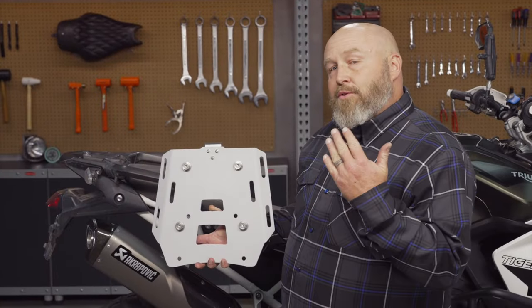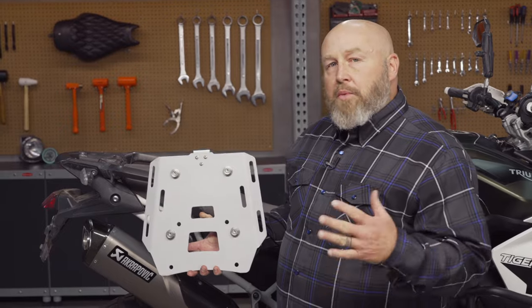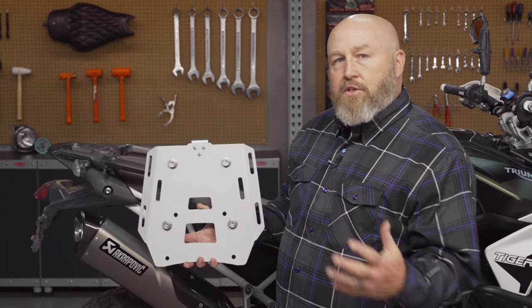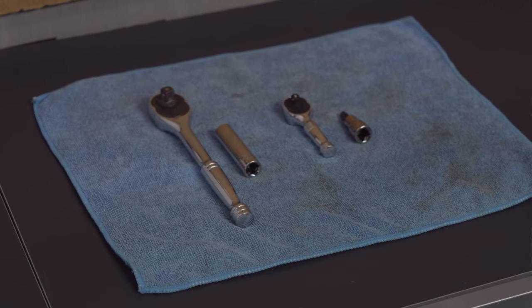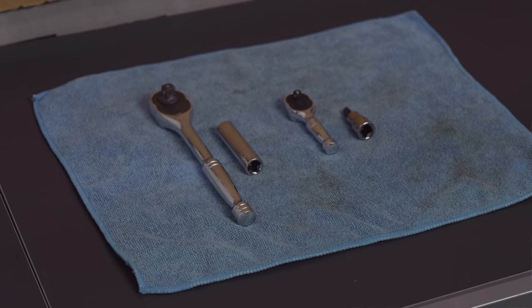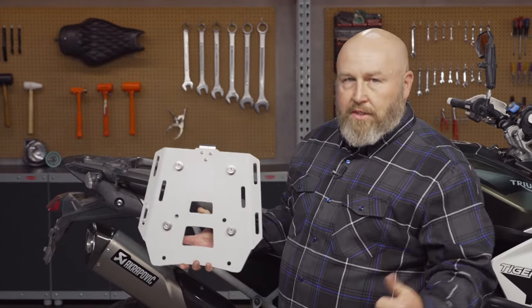The reason why you want to put this luggage rack on your bike is you're probably going to be using the Globescout top case, but also it's really handy for just running around towns strapping gear and other small bags to it. As far as installation it's pretty simple and we're going to put the tools in the description below for you. First thing we need to do is pull out the bolts from our stock luggage rack, so let's get to work.